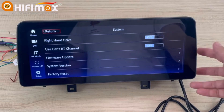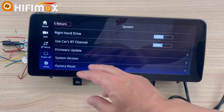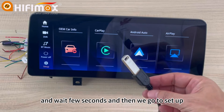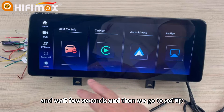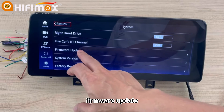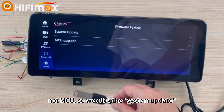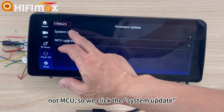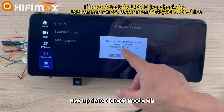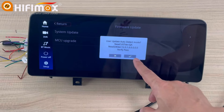Because this version is 2.0, we just upgrade directly. Connect the USB, then wait a second and go to Settings. This is the system firmware update — it's a system update, not MCU — so we click System Update. It says User Update Detect Mode. Verify the path and just click it.